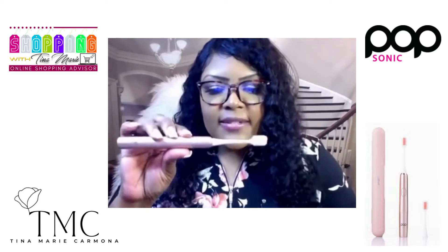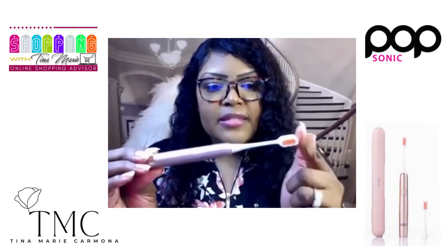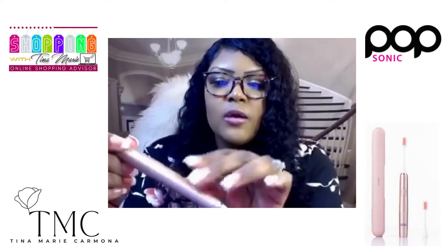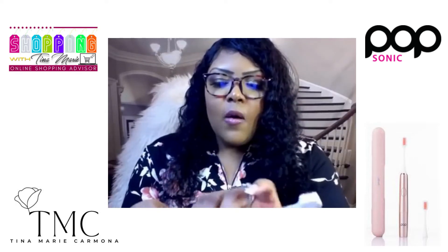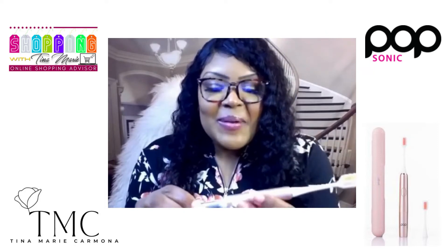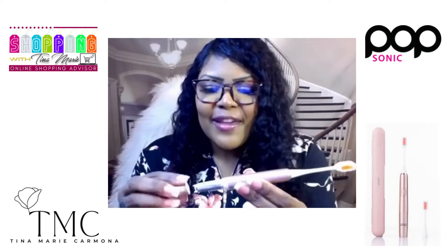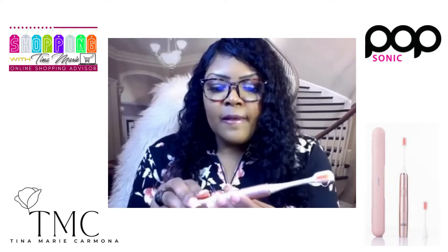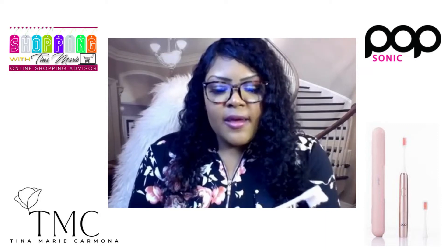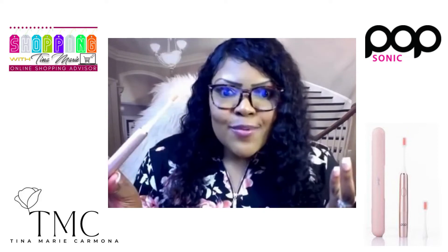So this comes in beautiful rose gold. It has the brush head right here, and on the back is where you simply open it up. I already brushed my teeth with this so the battery is already in, but when you get yours it comes with the battery. You just line the grooves up and pop it right back on there — very simple, and then you're ready to use it.